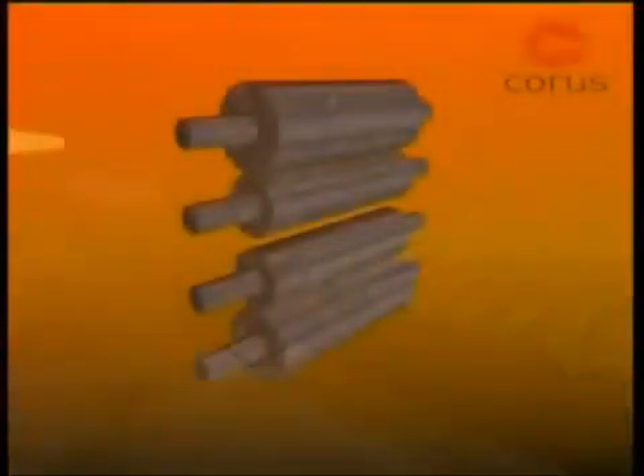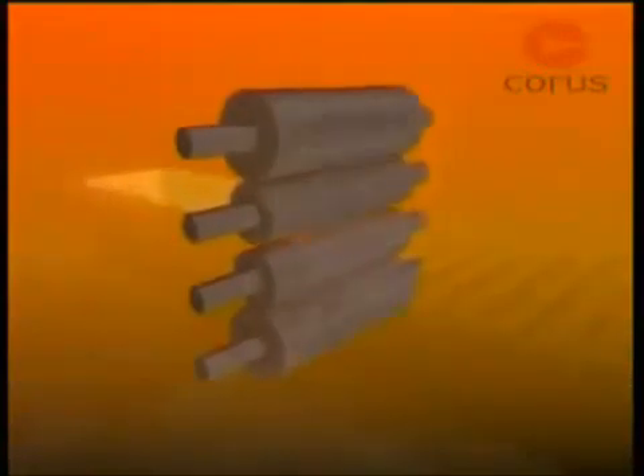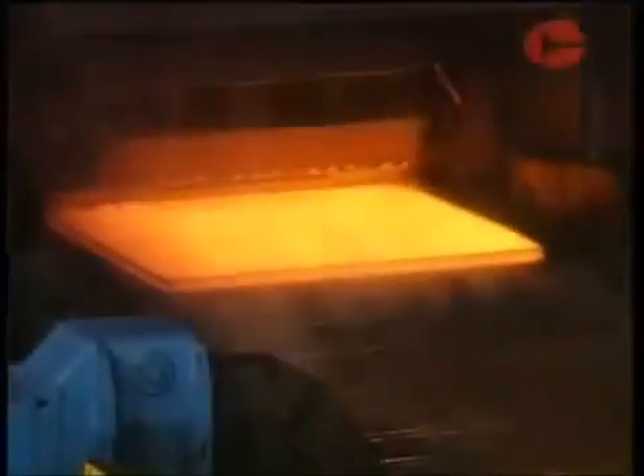Four-high stands have two work rolls in contact with the steel, supported by larger back-up rolls to prevent distortion caused by the rolling face. These give greater accuracy for rolling flat products such as plate.